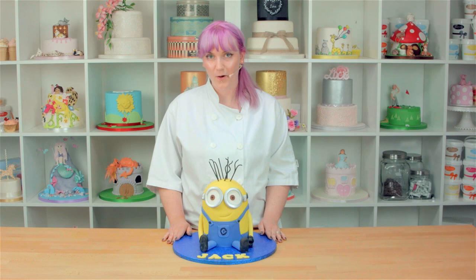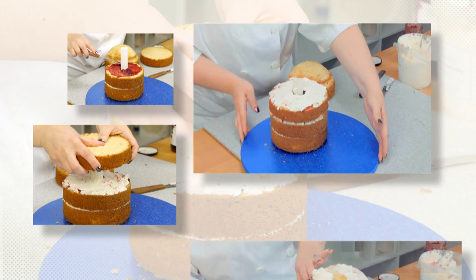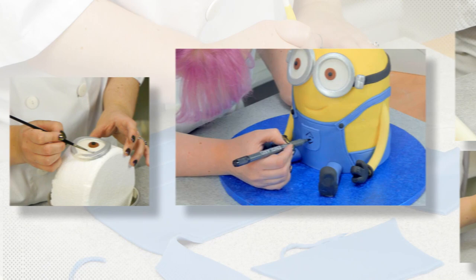People everywhere have fallen in love with the Minions, from their googly eyes, their silly smile to their crazy hair. I'm Abbey and I'm going to show you how you can make this cute little yellow guy. This is what we'll be learning today. Let's get started.